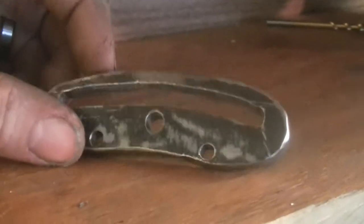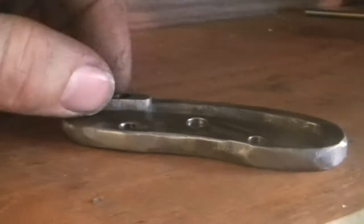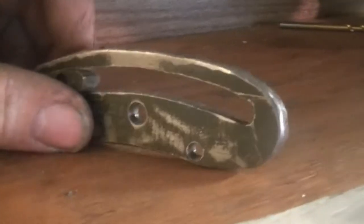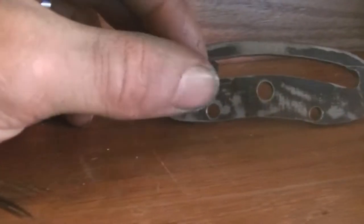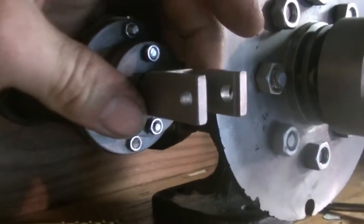In the last video we made the expansion link, and the die block is going to go in the expansion link and fly back and forth. Now what's supposed to happen is this rod that goes through the die block is supposed to tie everything to this fork here.